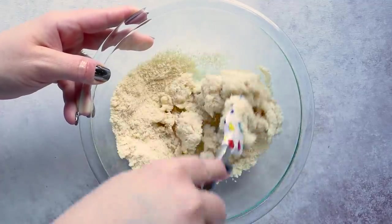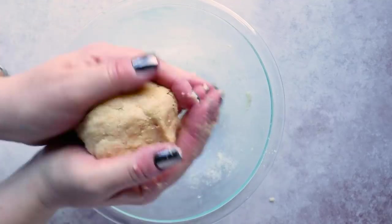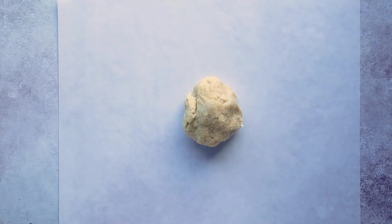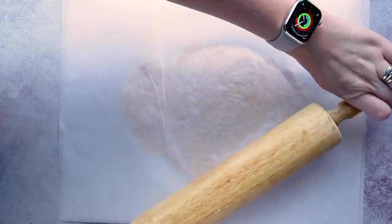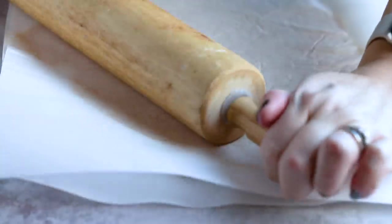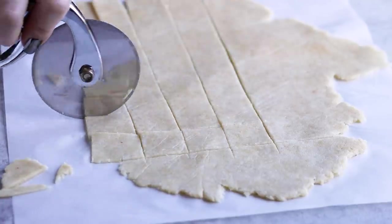As we stir this, you can see the xanthan gum is starting to work — it's getting real goopy and it's going to form this wonderful dough ball. We're going to roll our dough out between two sheets of parchment paper. You want to roll it out into a very thin layer; the thinner the better, because it's going to make a crispier cracker. Next we cut these into cracker shapes — I'm going to use a pizza cutter, but a knife will work as well.